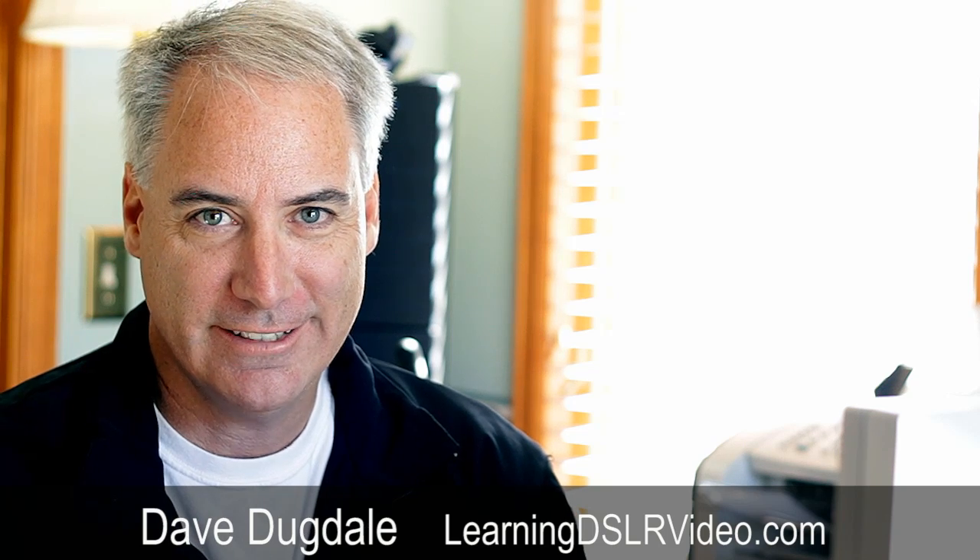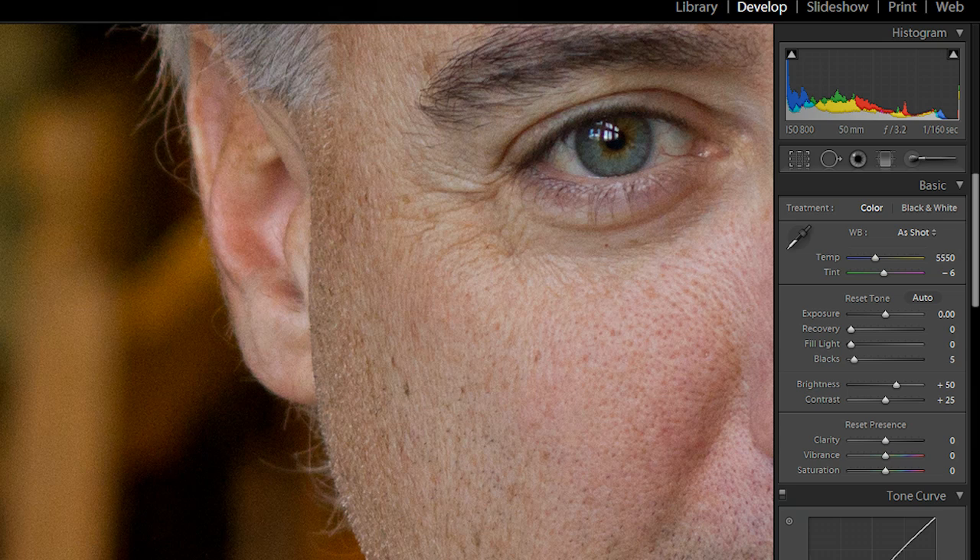Hello everybody, this is Dave Duckdale from learningDSLRvideo.com. Focus, focus, focus. I'm always trying to get really good critical focus right on the eyeball — the reflection off the eyeball with my kids. But they're always moving and it's really, really hard, so I usually use quick focus.